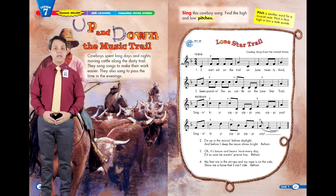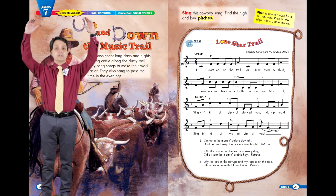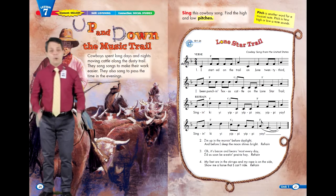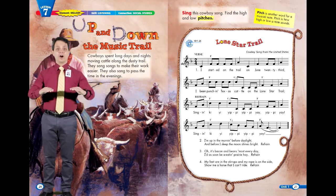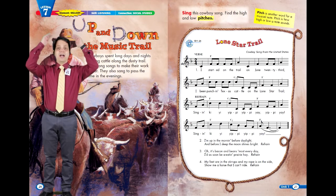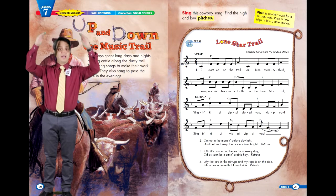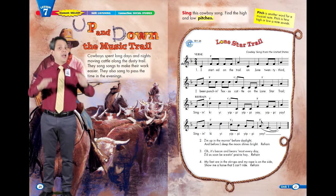Since we're talking about pitch, this time let's move our hands up as we sing high notes and move our hands down as we sing low notes while we sing the refrain together. Here we go. Singin' kai yai yippie yippie yay yippie yay. Singin' kai yai yippie yippie yay.